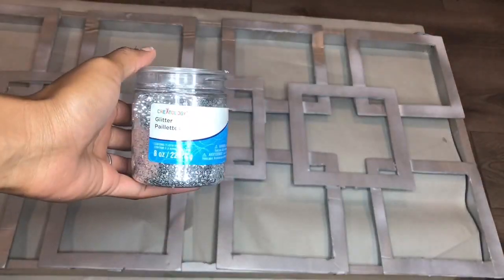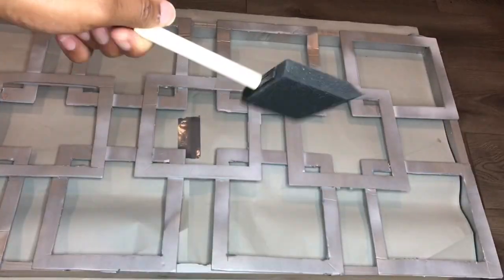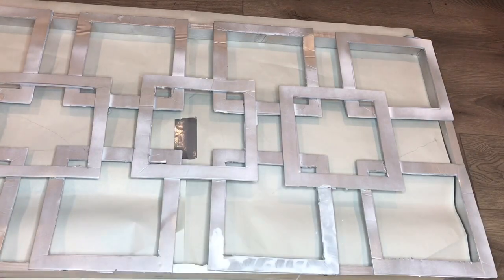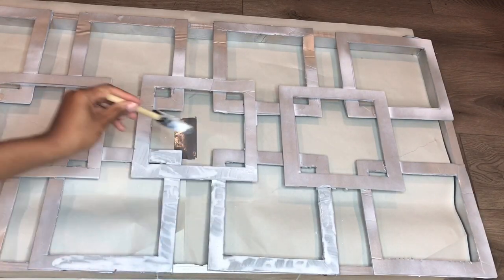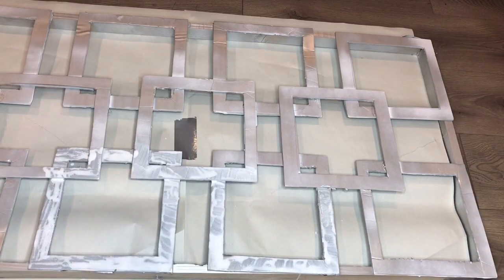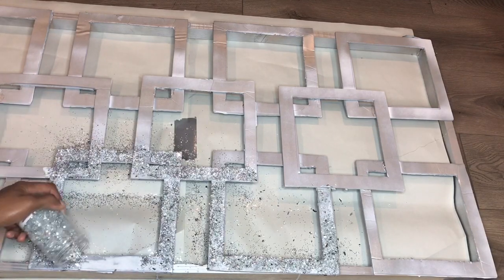For this part I'll be using glitter, mirrored rocks, and Mod Podge, which were all purchased at Michaels. I'm actually mixing my glitter with the mirrored rocks to stretch the glitter out more so I can get more out of it. With the brush I'm just dipping into the Mod Podge and going around the squares, adding the Mod Podge and glitter to the squares.